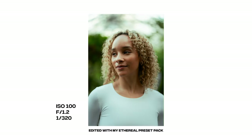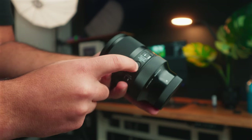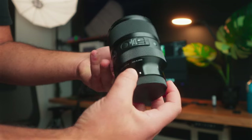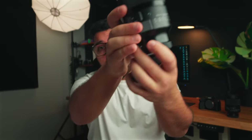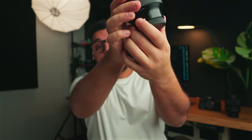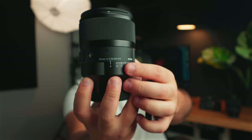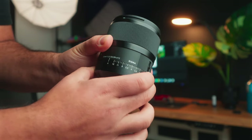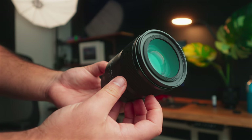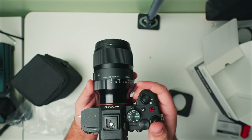The lens itself is made of metal and is weather resistant. It has a smooth manual focusing ring, an AF/MF focusing switch, an AFL lock button which is a custom button you can map in your camera's settings, a manual aperture ring, and an aperture click switch so you can choose between a clicky aperture with hard stops or a smooth aperture. It also has an aperture lock switch — if you want to control your aperture with your camera's dials, you can switch it into A mode and lock the aperture so you don't accidentally change it. The lens has a minimum focusing distance of 40 centimeters, takes 72mm filters, and is available for Sony E-mount and L-mount for Leica, Lumix, and the Sigma FP.